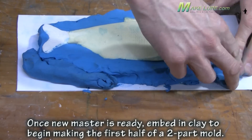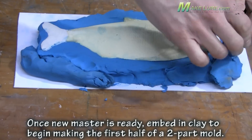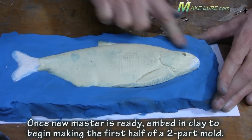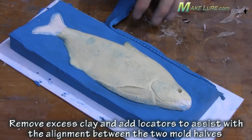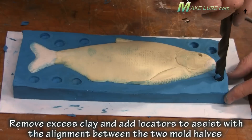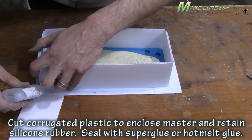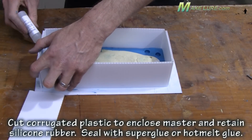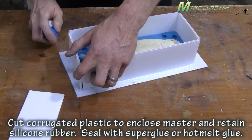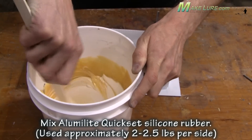Now we're ready to make a two piece mold that we can use for production. We clay up the seam line to make a mold of the left and right side and add some locators by simply using a drill bit. These dimples will help locate and align the two halves of the mold in the proper position every time we pour. Because we're making a two piece mold, we want to use a little stiffer rubber that will have better dimensional stability. There are not a lot of undercuts, so the Kwikset is a perfect silicone for this application.